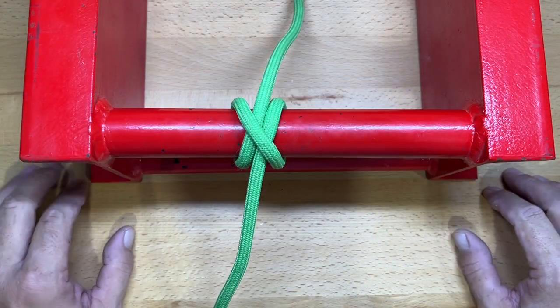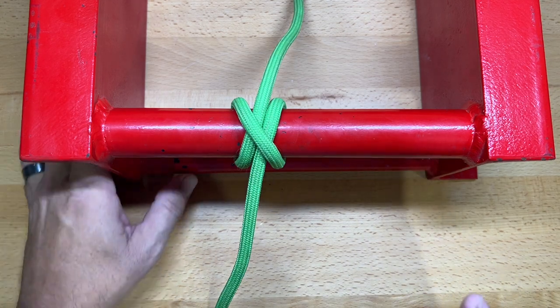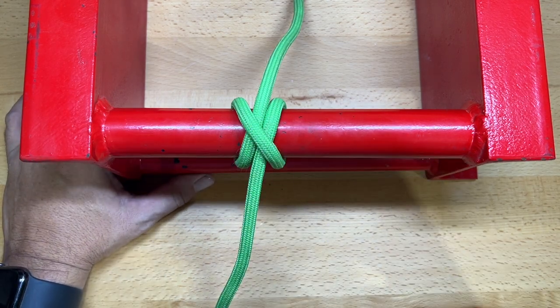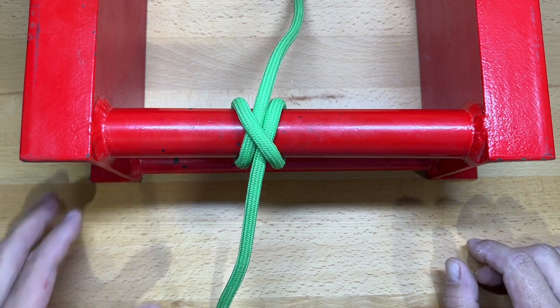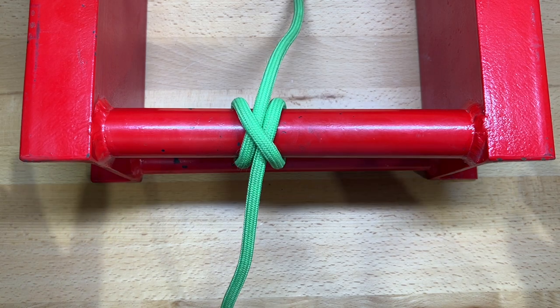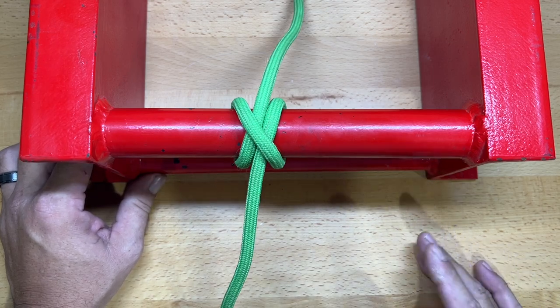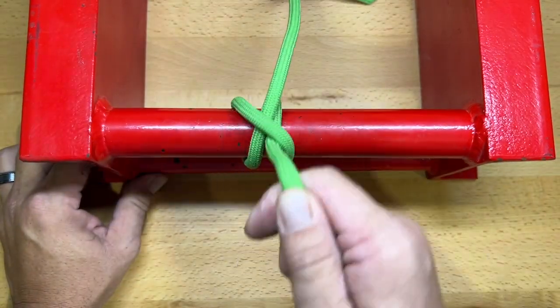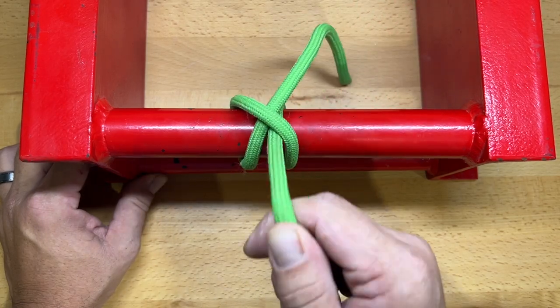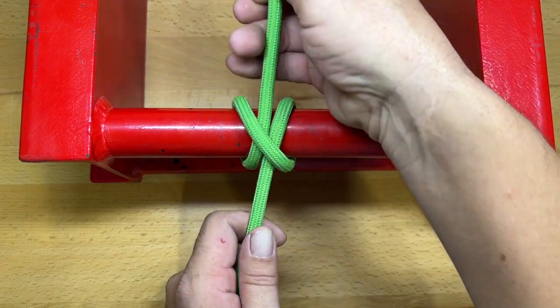This next knot is one of the more common knots you'll find. It's a basic knot, but the value to it is that it's found in a lot of other different knots — that's the reason I teach it. This is the clove hitch. The reason I don't necessarily like to teach this one by itself is because I don't really trust the clove hitch alone.